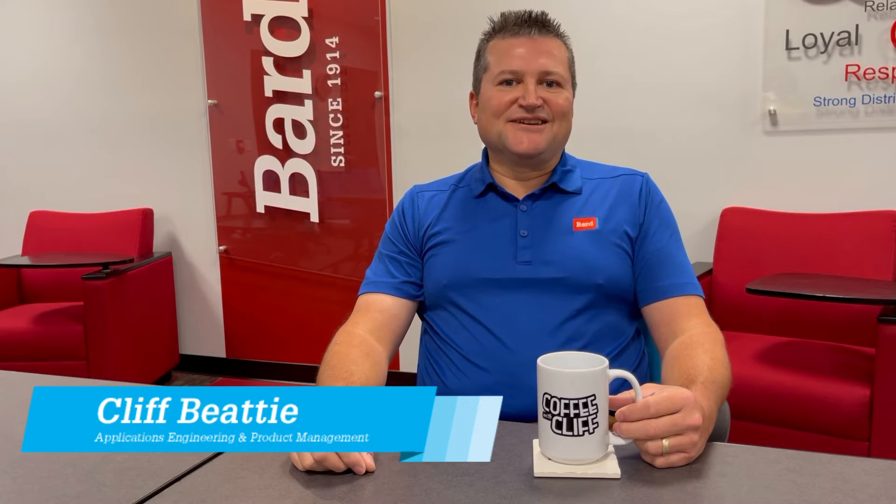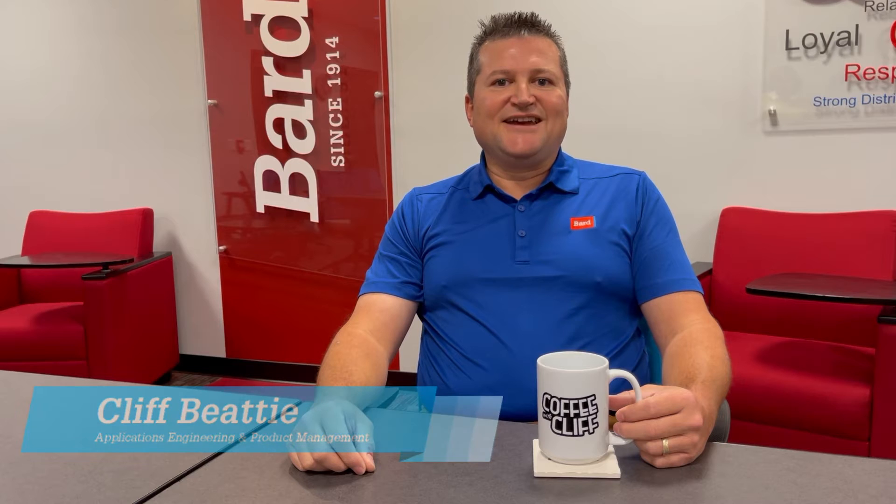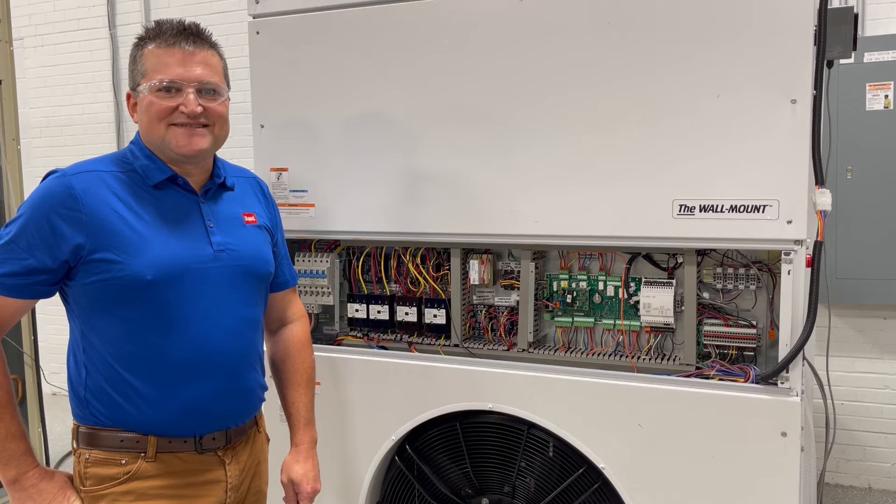Hi, welcome to another episode of Coffee with Cliff. I'm Cliff Baity, your applications engineer. Today we're going to talk about the TechEye connecting to the Multi-Tech, Fusion Tech, and Mega Tech products, and also look at the wiring with each product. Let's get started.